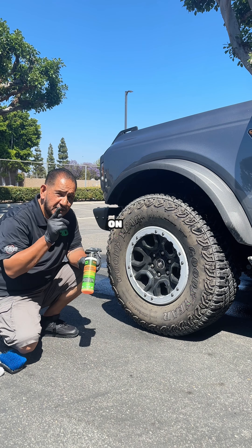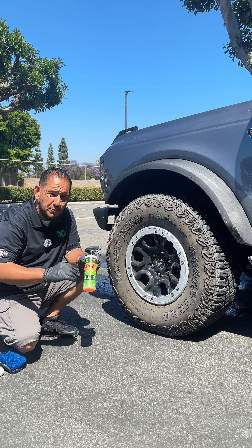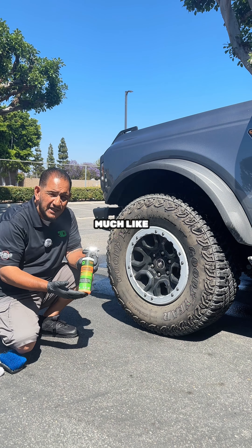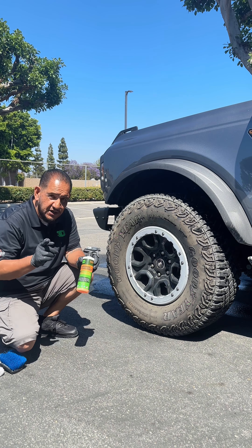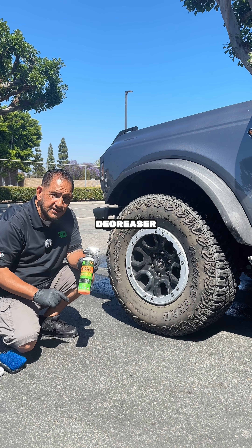You can use it on your wheels, you can use it on the engine, and it's safe enough for your interior — for your carpets, black stains, pre-spots, and also your door panels. So it's pretty much like a universal cleaner. You can also use it on your stove, in your house, on your counters. So it's a very good degreaser.